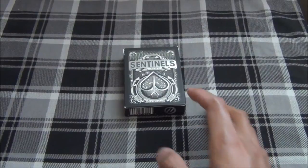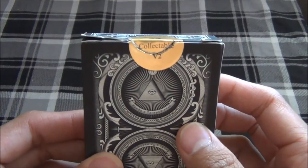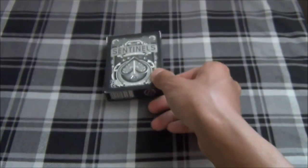Hey guys, I'm back today with a review for you guys of the new Collectible 52 Deck V2 from TheOneEyeJack.com.